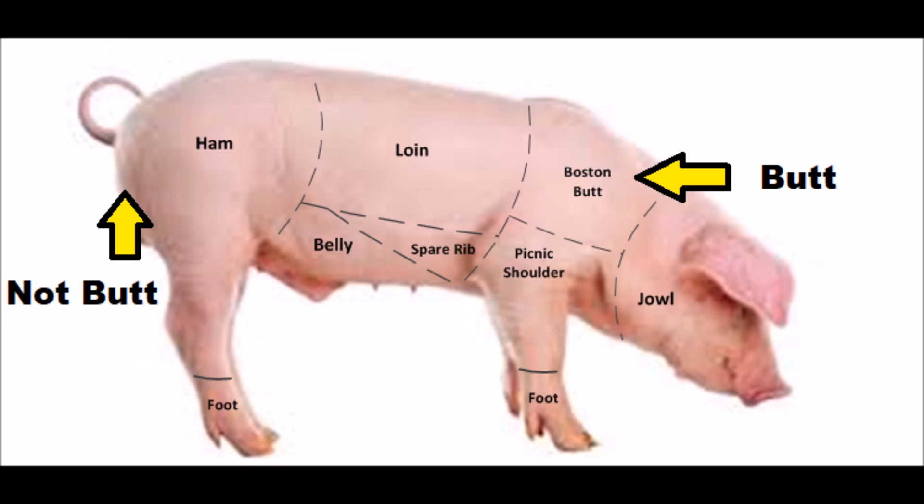In fact, Boston Butt, otherwise known as pork shoulder, got its name because in colonial Boston, butchers used to store pork shoulder and other less prized cuts of meat in large saltwater barrels to keep them preserved. The barrels were called butts, so the pork shoulder took the name from the barrels in which they were stored — Boston butts. I don't know why the barrels were called butts in the first place, but if you know, please post in the comments below.